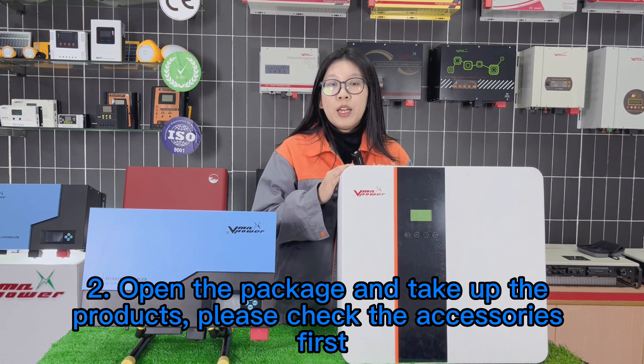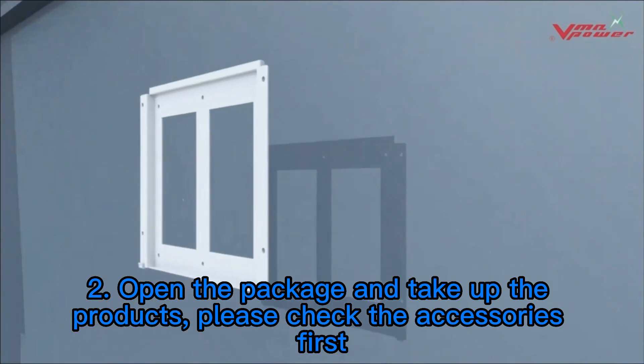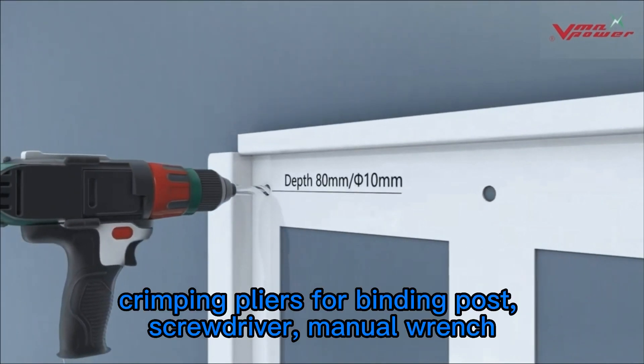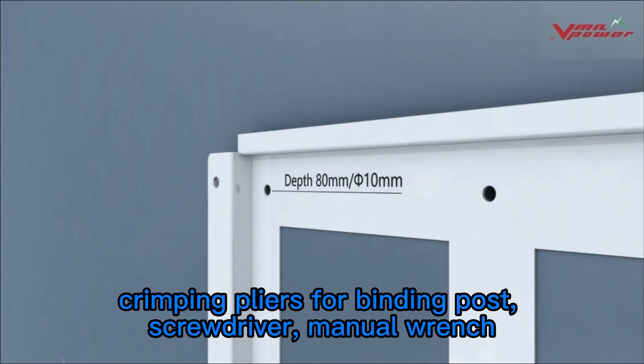Step 2: Open the package and take out the products. Please check the accessories first. Step 3: Prepare installation tools — clamping pliers for binding poles and screwdrivers.